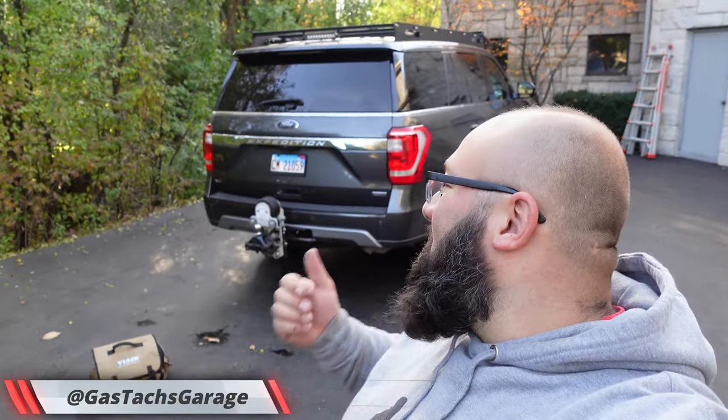Hey guys, welcome back to the channel. I'm Warwick and you're watching GASTAX. Today we're working with my Ford Expedition and I'm going to show you a cool new product called Speedflate.